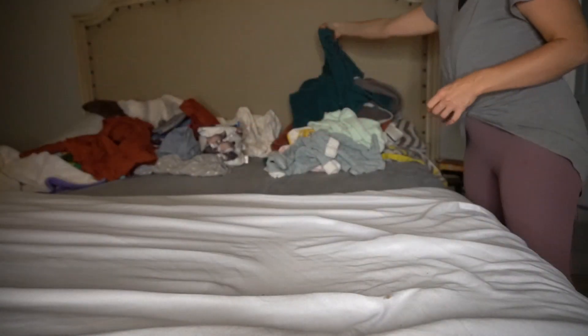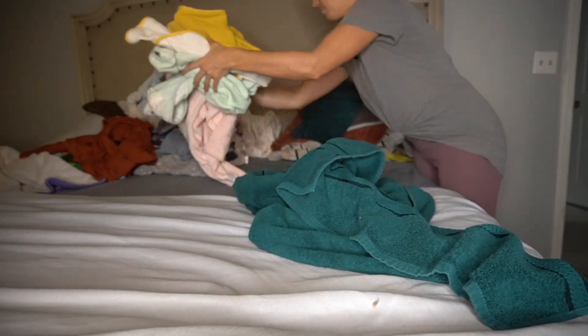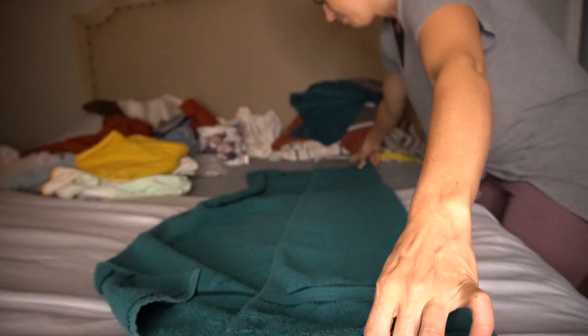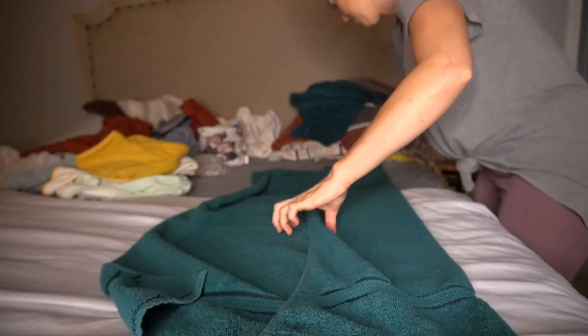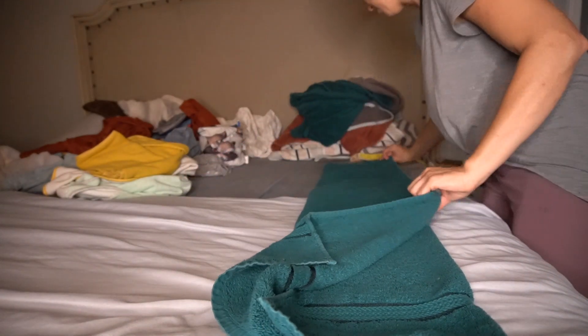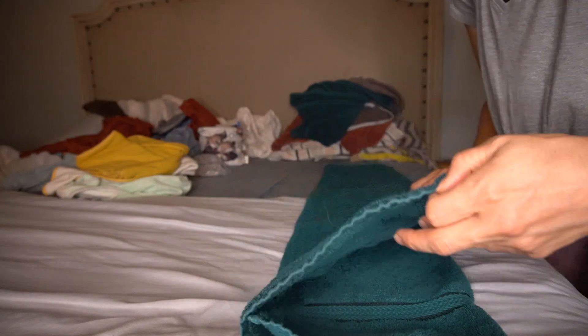Now we are ready to move on to the bath towels. I pretty much fold these the same way that I fold the blankets. I will link my laundry video down below — in that video I talked about how I do the laundry and give you a bunch of great tips, one of them being how to make your towels smell good, so make sure you watch that after this.